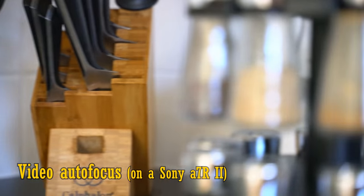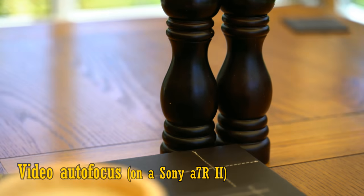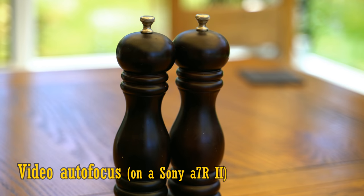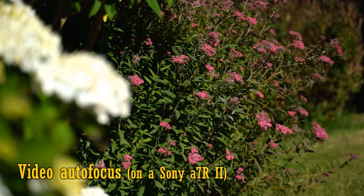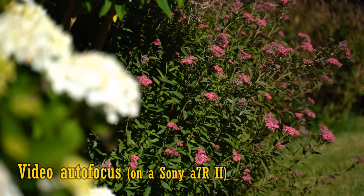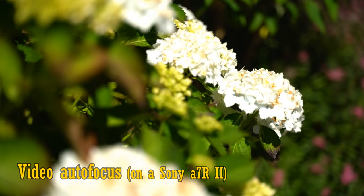The autofocus worked very accurately in my experience — which is the main thing for me — in stills mode or in video mode. The earliest copies of this lens had some autofocus problems when shooting video, which were widely publicised, but Tamron seems to have been very quick to fix them with firmware updates. My copy of the lens worked perfectly all the time during my testing period, I'm glad to report.